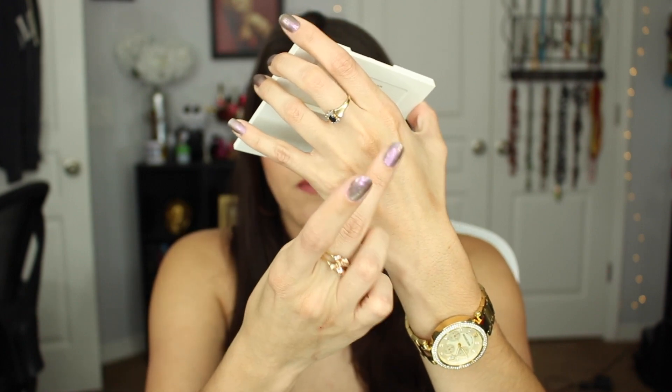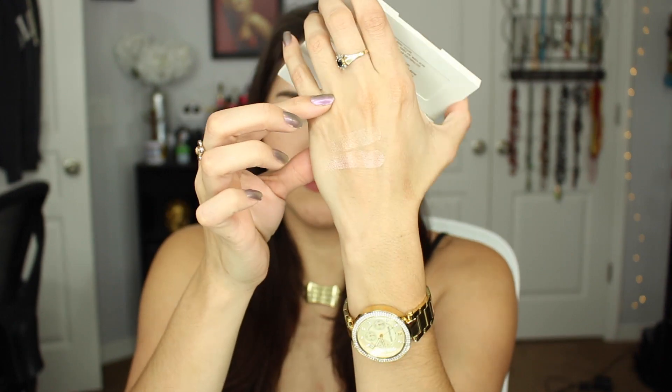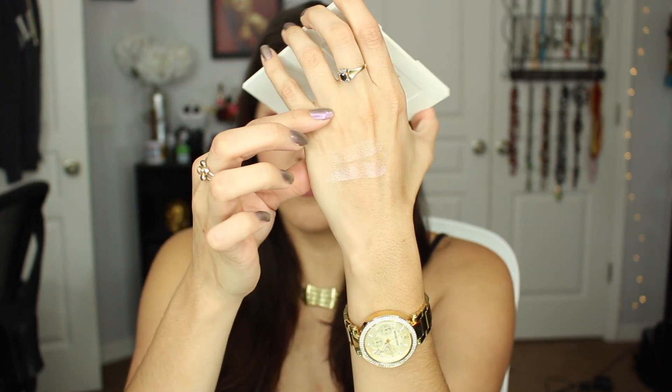So let me go ahead and swipe these so you guys can see them. The bronze one shows up a little lightly on my skin tone, but there you go — aren't those beautiful? So that's the first thing in here.